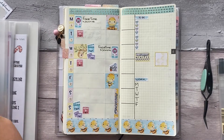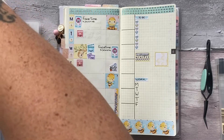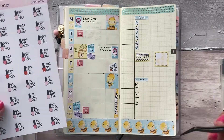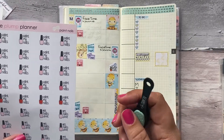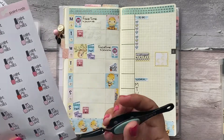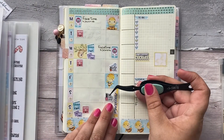I also want to mark doing my nails — like I did this morning. I did my nails this morning and I think we're going to use a nice pinky colour sticker for that, and I want to do that on Saturday.